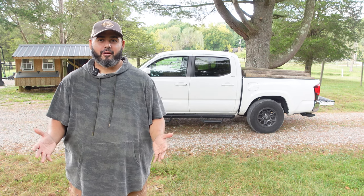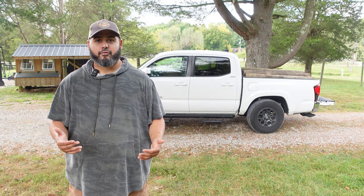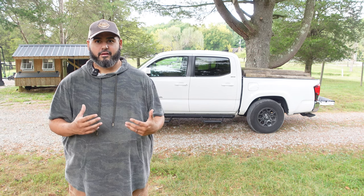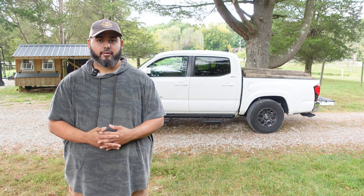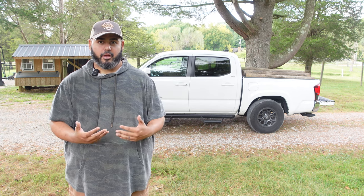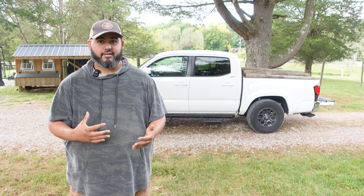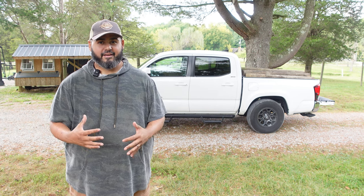Today we are on the property trying to get some fence posts replaced. I repurposed a bunch of old telephone post style fence posts that we cut down to size and we're going to distribute those around the property. We're using a buddy's Tacoma here and as you can see behind me, the sag is just crazy.